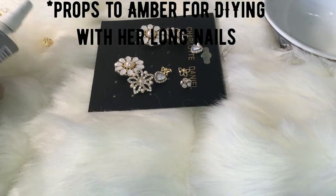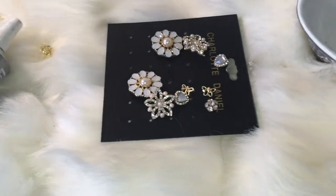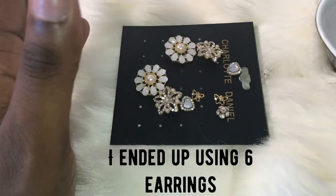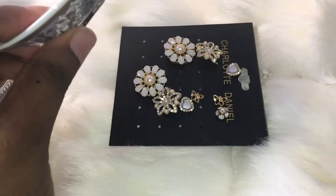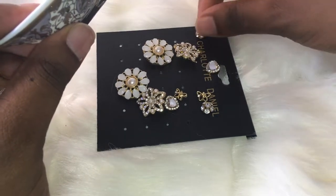I don't know how Amber does it because her nails are really long. Anyway, I picked these five earrings. And I got this little dish that I'm going to put the glue in because I don't want to get it on the fur.